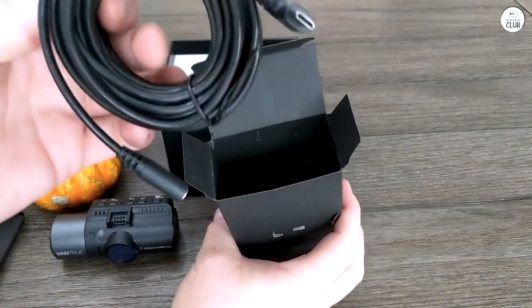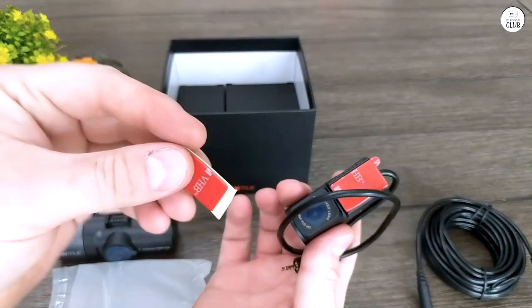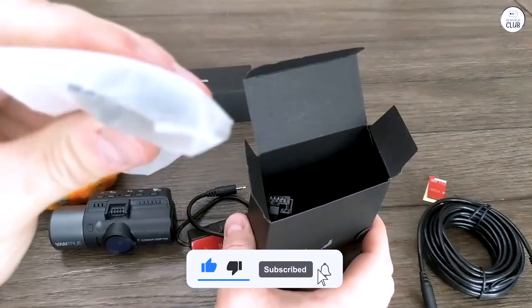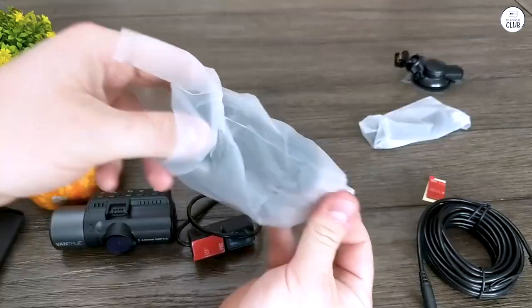The N4's parking mode is impressive. It has features like G-sensor and motion detection, plus options for low-resolution continuous recording and time-lapse. You can also connect it to an external power bank, which is handy for keeping the parking mode running without draining your car's battery.